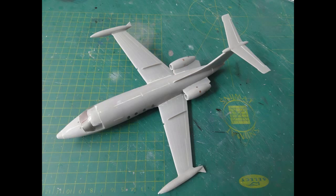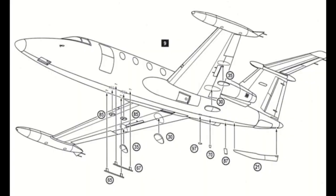The wing halves were mated with the fuselage. There should be a considerable wing dihedral of about 4 degrees — ensure symmetry and strong joints, for which there is enough glue surface. Some putty was obviously needed at the wing-fuselage joints. In front of the windscreen, two small stubs were made from card, along with a few blade antennas on the fuselage belly.